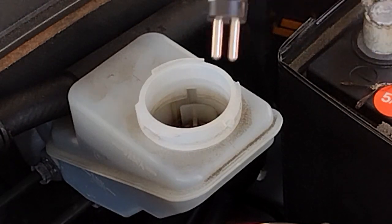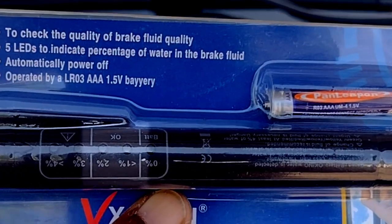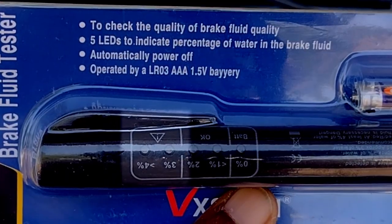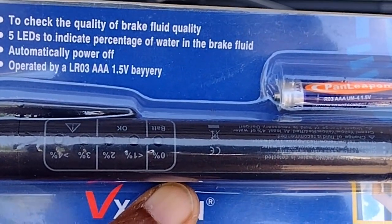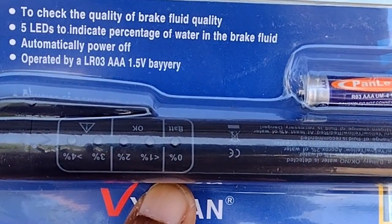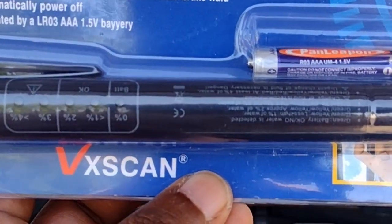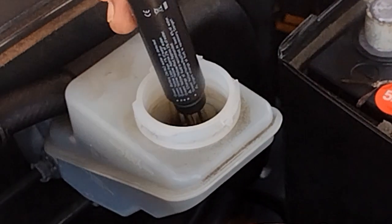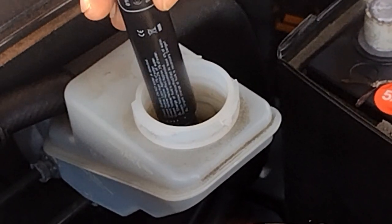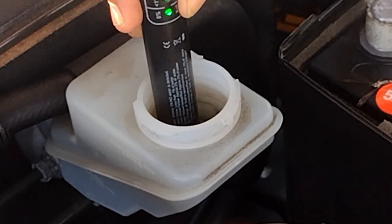It's pretty straightforward. There is zero, less than one percent, two percent, three percent, and greater than four percent. Three and four percent is when you need to change the brake fluid. Less than one percent and two percent is acceptable. We are going to submerge it now.